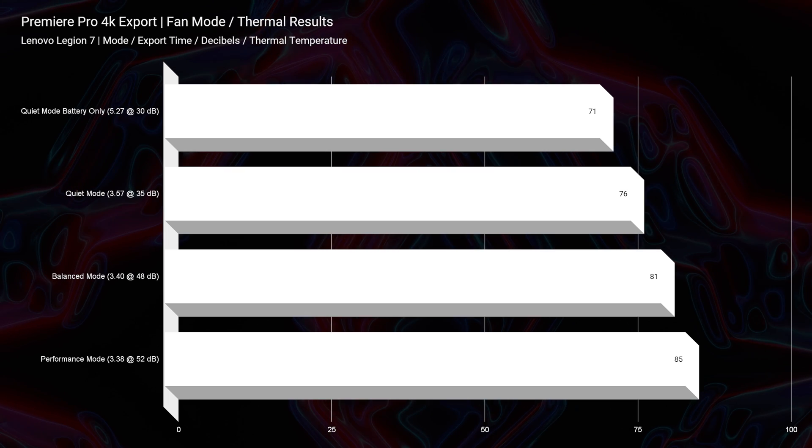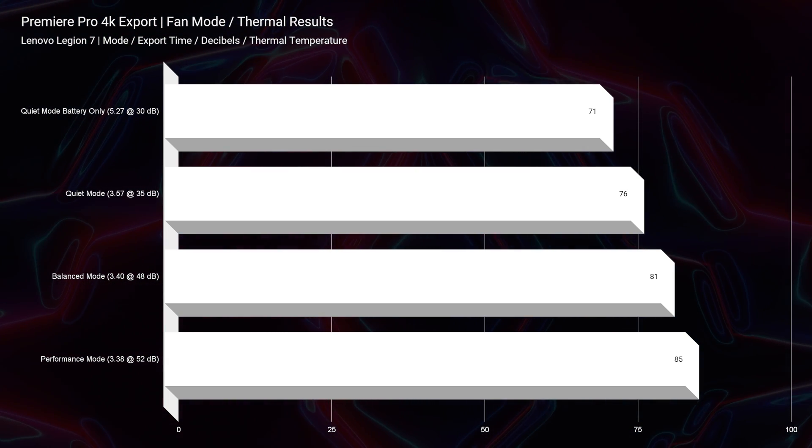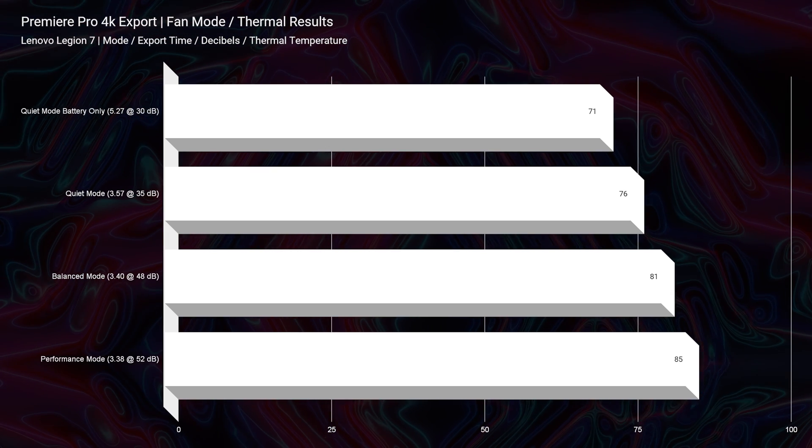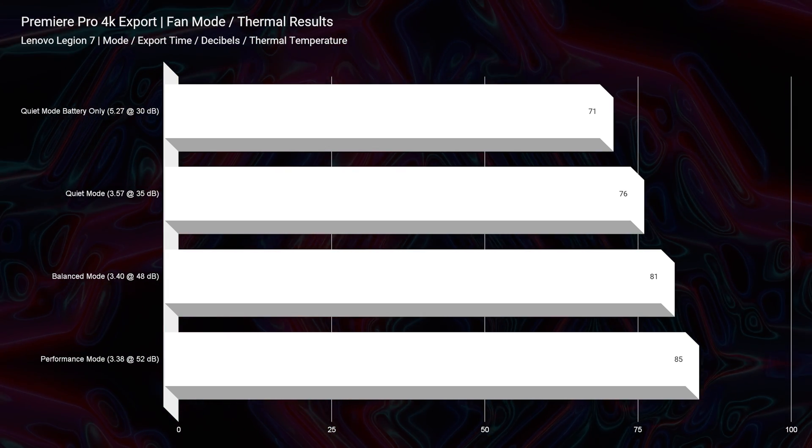This laptop gets pretty good thermal temperatures on the 4K export — anywhere from 71°C up to 85°C — and a max fan noise of 52 decibels with a minimum of 30 decibels. It can get a little noisy, but you can bump it down to quiet mode at around 35 decibels and still get a decent export time. The fan modes are effective and do help bring fan noise down as well as control thermals.